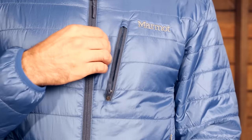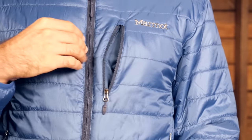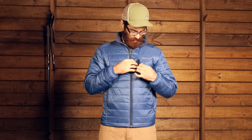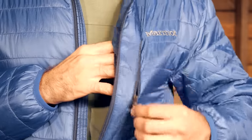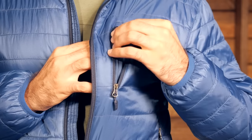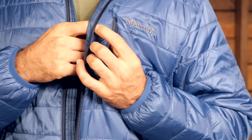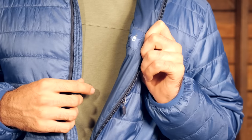Moving down a little bit, we do have a Napoleon style chest pocket — a nice lightweight pocket, good for smaller items. It also has a media port, so there is an internal pocket where you can route a cord through for your earbuds, keeping the cords nice and tidy without compromising their durability or getting them snagged. A nice feature with that chest pocket.